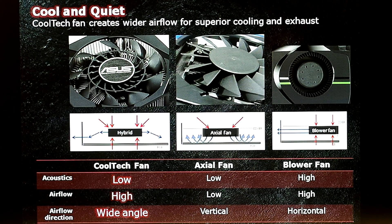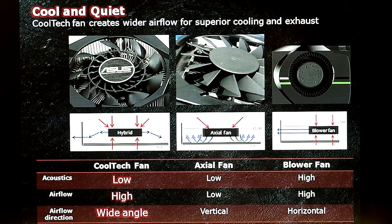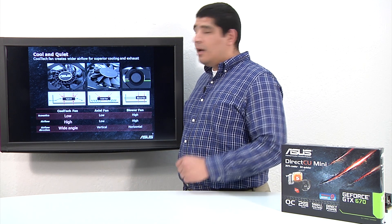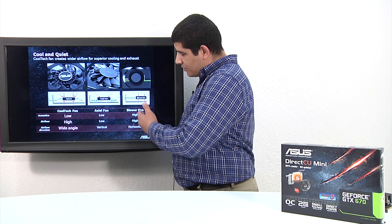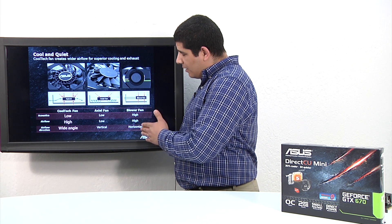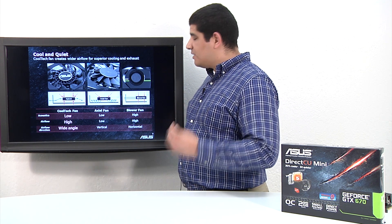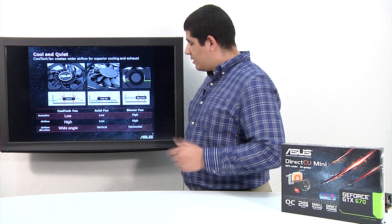We have some information here on the Cooltech fan compared to other fan designs on the market. First up, we have a blower-based fan, which you generally see on reference series graphics cards. A disadvantage of a blower fan is that it's considerably higher in terms of acoustic footprint compared to an impeller or axial-based fan design. Axial designs generally offer quieter acoustics and, when used with multiple fans, can offer additional cooling performance — which is part of the reason we don't use blower-based designs on our DirectCU 2 series of graphics cards.